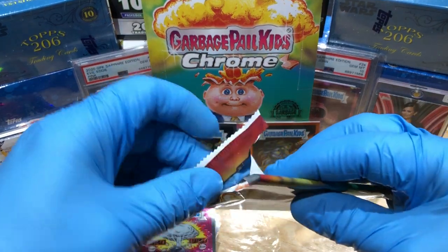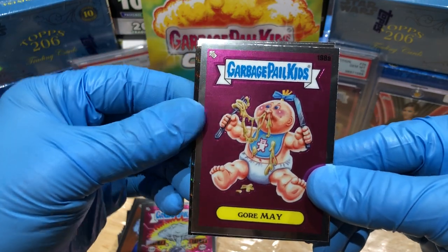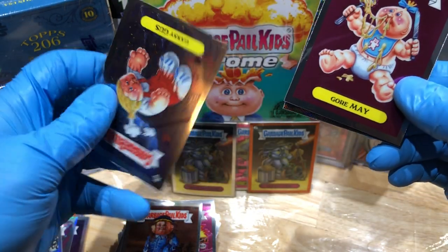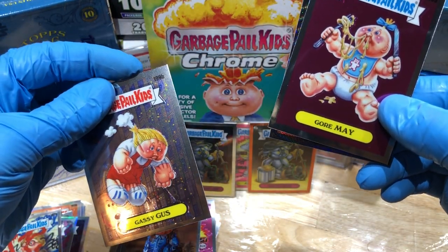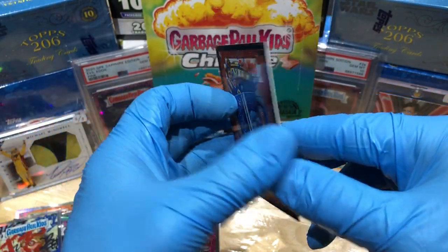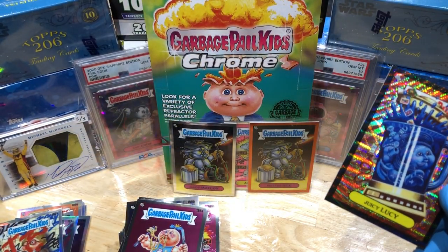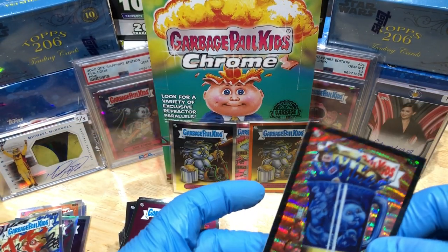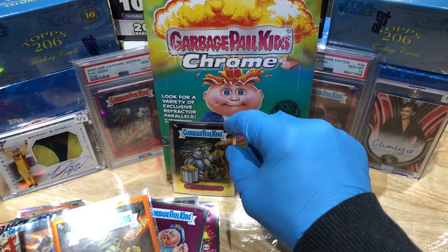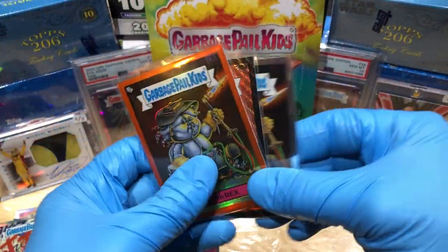Our last pack with a refractor — got a Gourmet, a Blue Boy George, a Cassie Gus, and a Juicy Lucy black wave refractor numbered to 99! Man, we got shortchanged a bit — I think we were supposed to get four refractors — but we did get an orange and we did get a C card, so not too shabby. I'll take it.